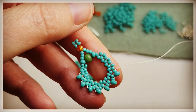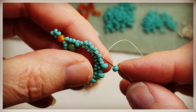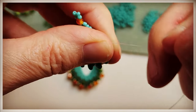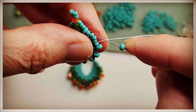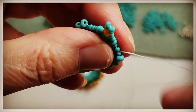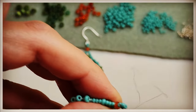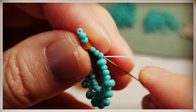Continue with the peyote — we're starting to see it take shape. Pulling it tight. Grab another bead, skip a bead, go through the next bead. Once again we need to work our way back to the other side. Just so you know, these beads will get tight because we're going to be going through them a couple of times, so at some point we'll have to reroute and take another path — I'll show you how to do that.